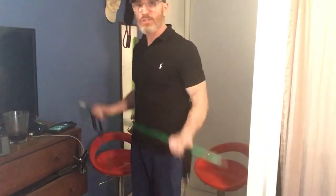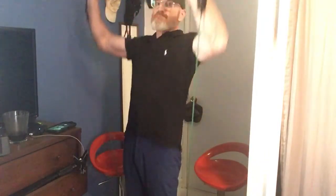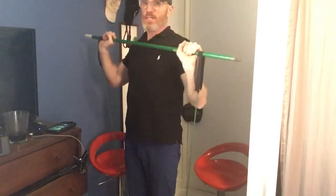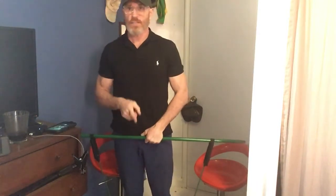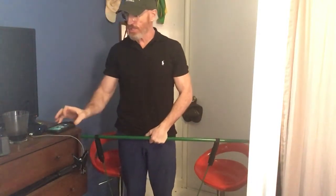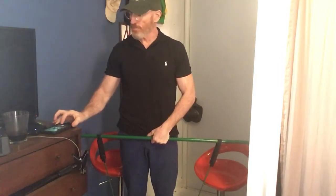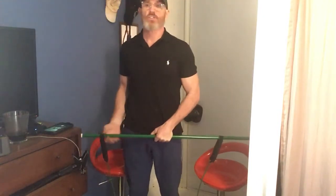From here, this is our bicep curl. Then what I'm going to do is in between, we're going to do shoulder presses. And it's going to be done through one song. Our song right now is Blondie, Heart of Glass — it's a live version. I hope you like it. Biceps and shoulder press. The shoulder press also engages the tricep. There it goes.